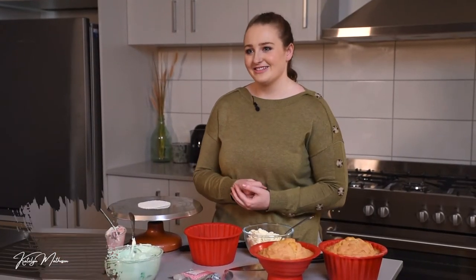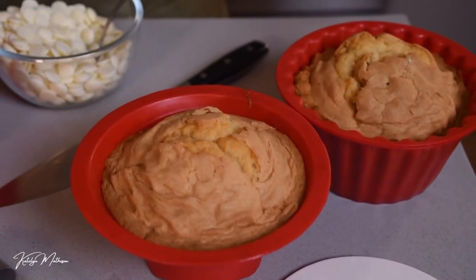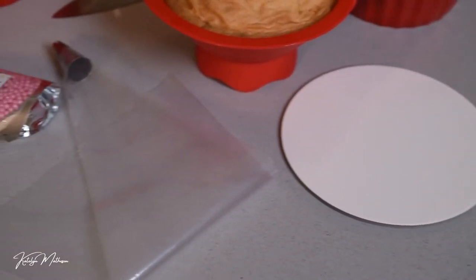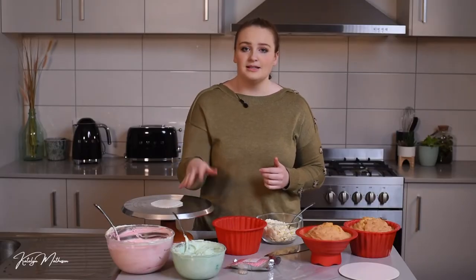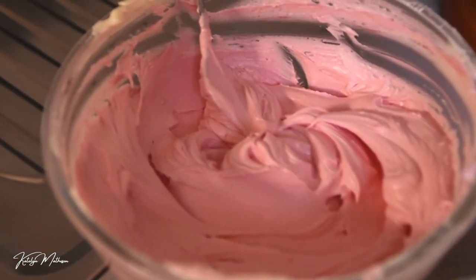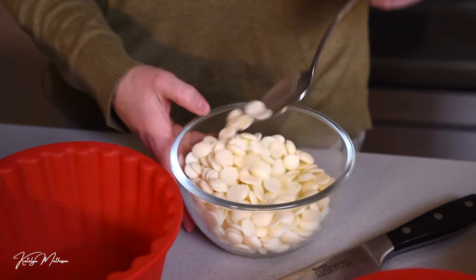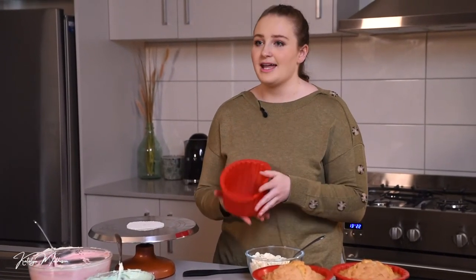I've already pre-baked a giant cupcake — I've got the base here and the top. I've decided to go vanilla to keep it nice and easy, but change it up however you like. I've got my cake board, a piping bag, some cute sprinkle pearl balls for the top, pre-colored buttercream in pastel green and pastel pink, a turntable, a spatula, a knife, and some white chocolate.